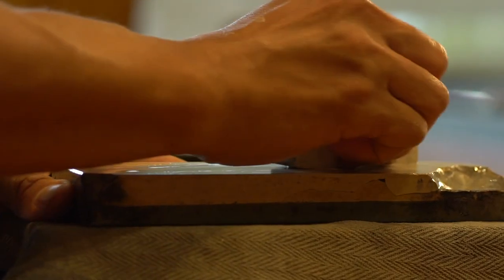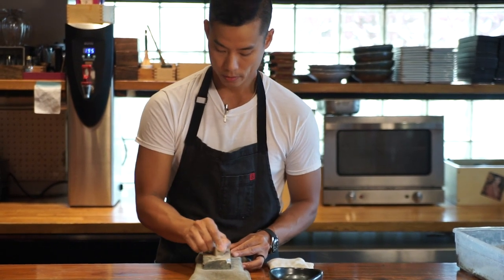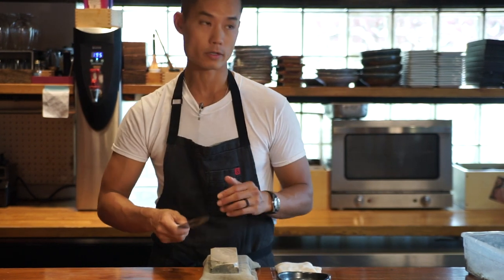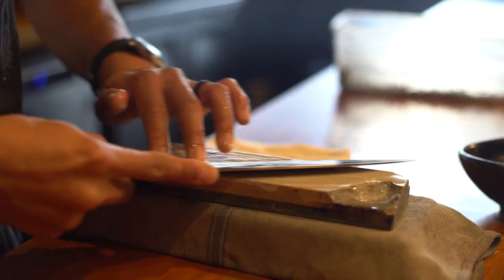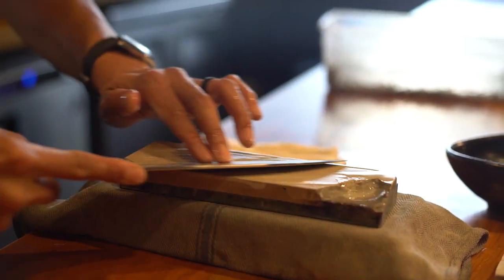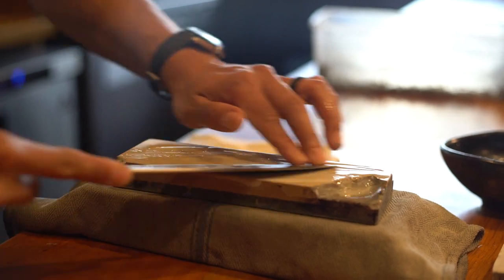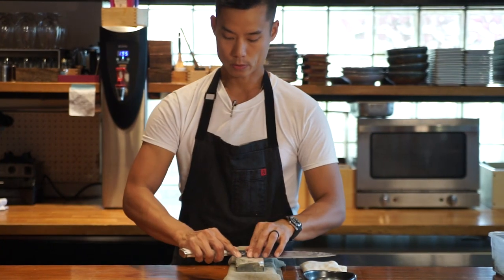It's really important when we do this to use even less pressure than before. If you use too much pressure sharpening on this side, you're going to crush the edge you just developed. So it's nice and light — let the stone do all the work. Elbows through the sides, go straight up to the tip of the knife, and do the other side.